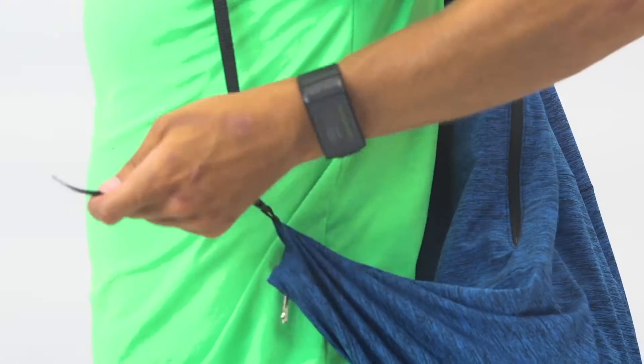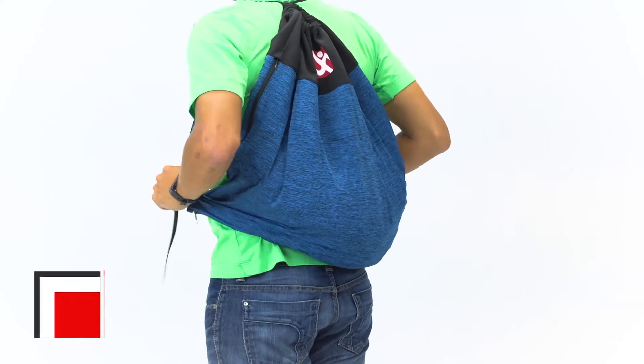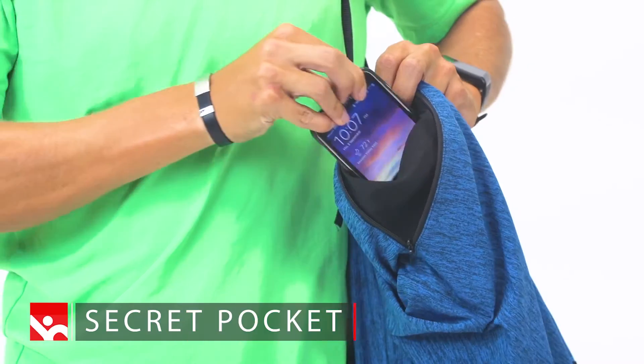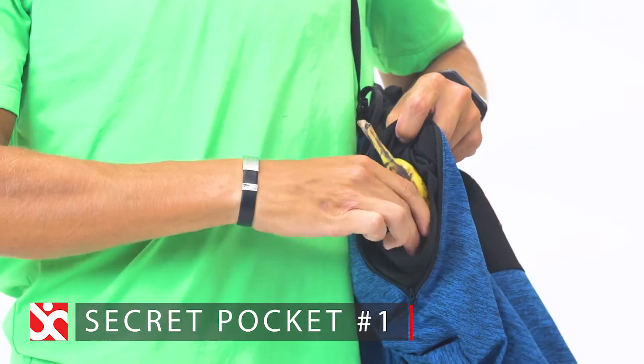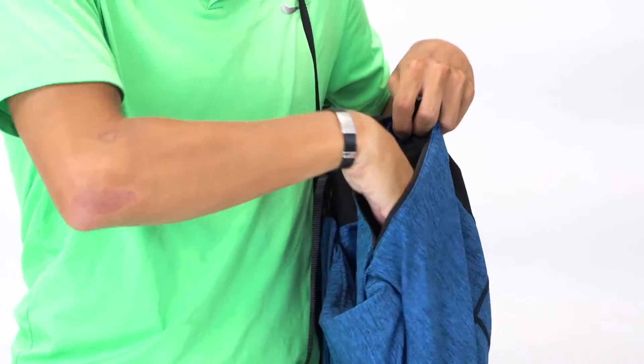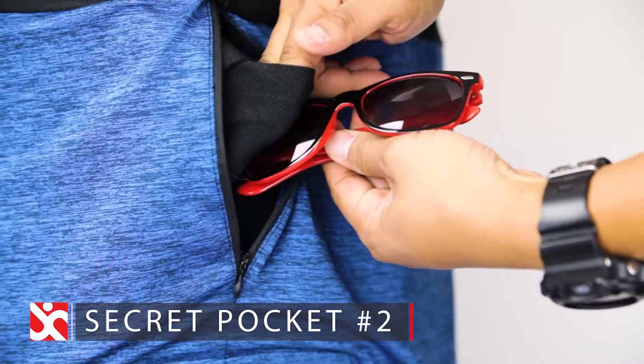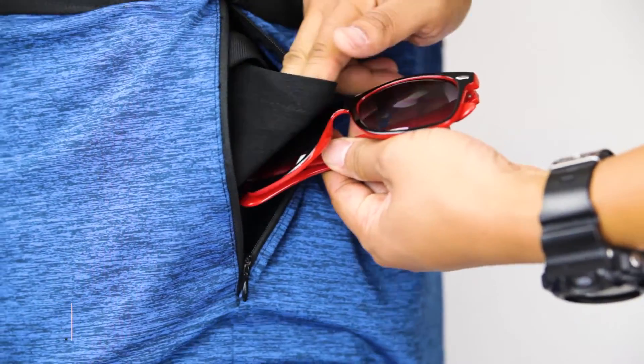Attach the clips, adjust to fit, and the Undercover becomes a handy backpack. The zippered openings access a secret pocket that can even hold a cell phone, beverages, and more. Bypassing the pocket will give you quick access to the items inside. The second secret pocket is for your sunglasses, and it's made of suede material that you can use to wipe them clean.